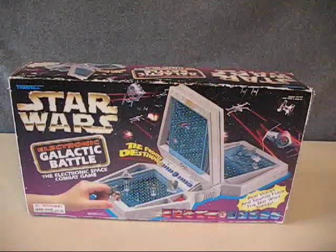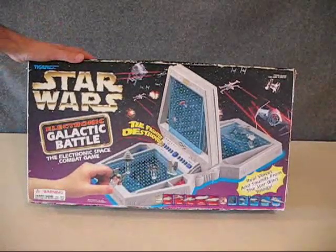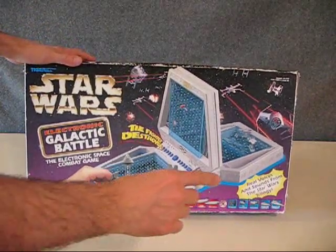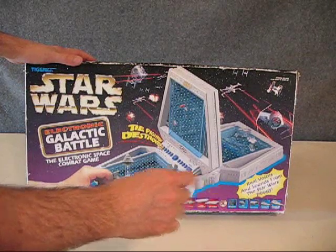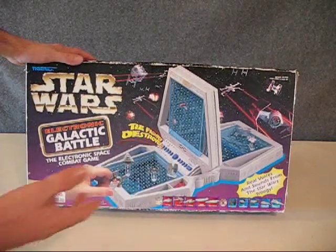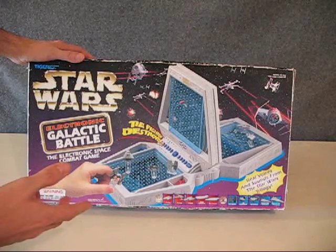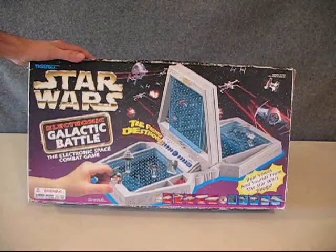Basically what the Star Wars Galactic Battle is, it's the electronic Battleship with the Star Wars motif. Here it is — the Star Wars Electronic Galactic Battle. Over here it says real voices and sounds from the Star Wars trilogy. Here's a picture of the game, and like I said it's like an electronic Battleship only with a Star Wars motif.